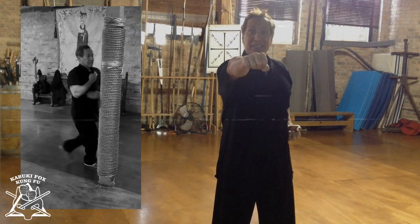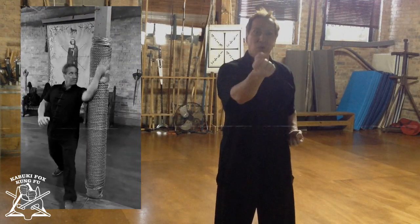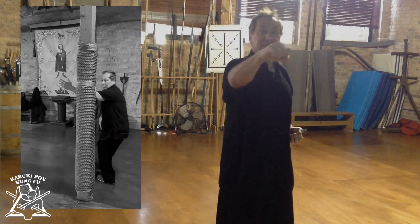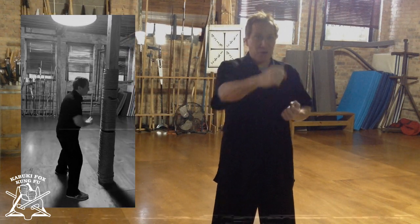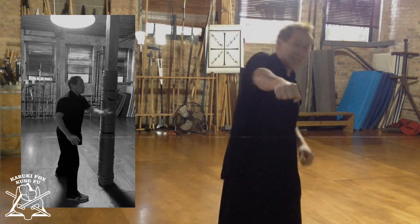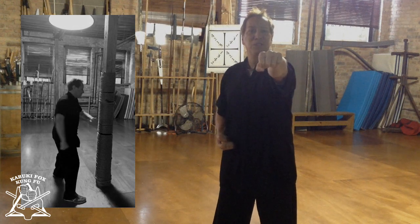If your hand is out like this and somebody grabs it and turns it over, their elbow will be exposed. So as I pull their arm, I'm going to use this part of my forearm to crunch their arm. Basically, you're breaking their arm, and then I push the punch out into them.